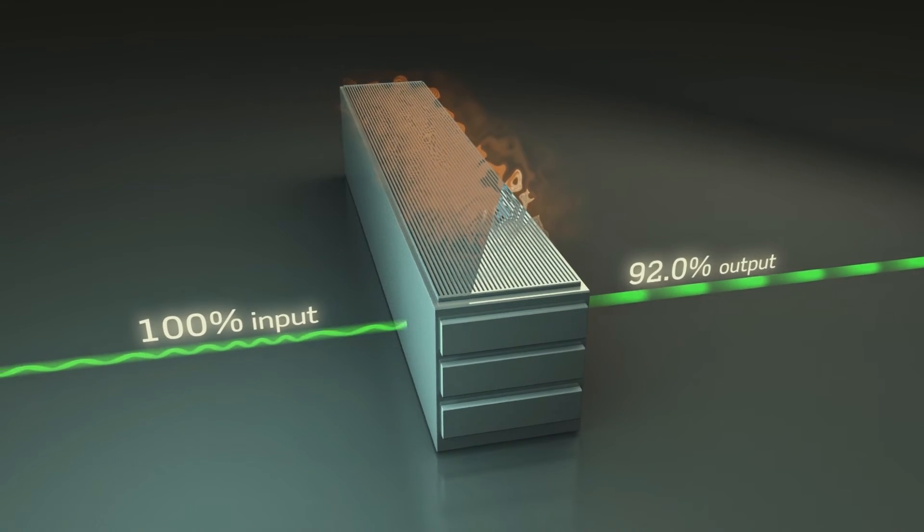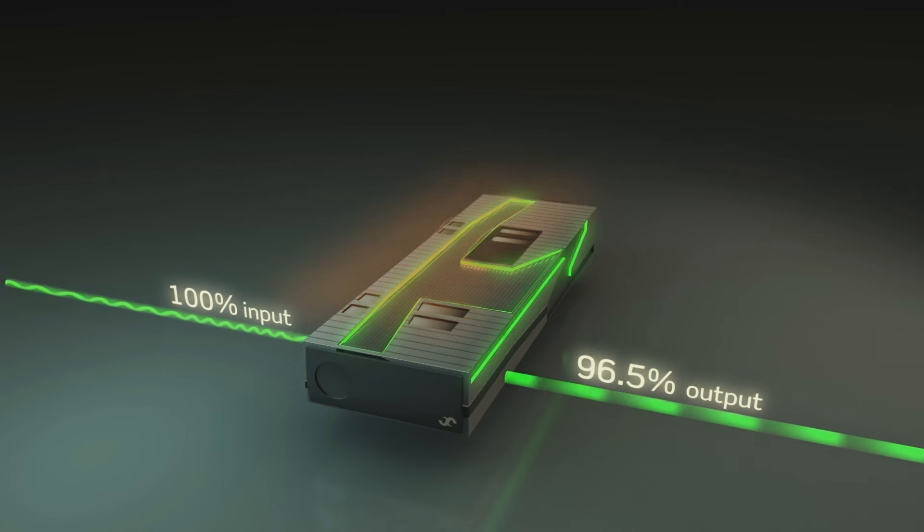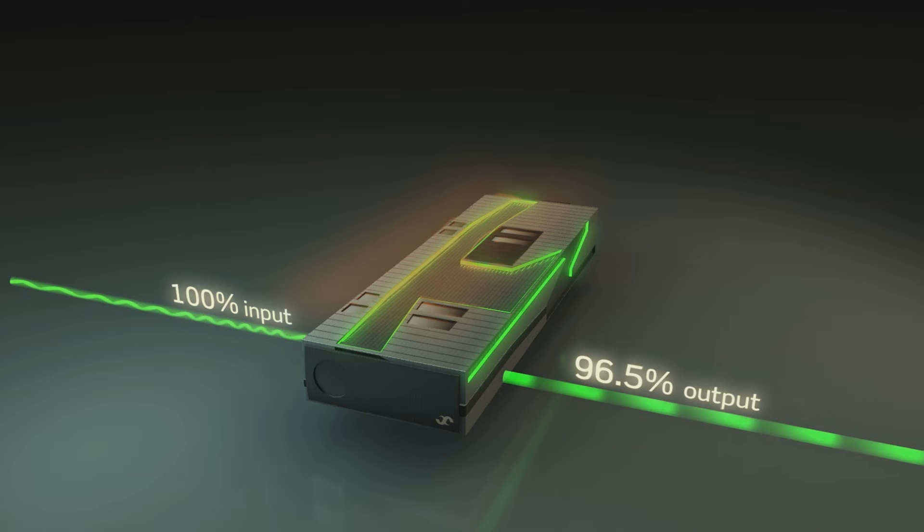In 2008, LTCH launched their breakthrough high-efficiency technology. The Flatpak 2 HE had an efficiency of 96.5%, reducing losses by more than 50%.